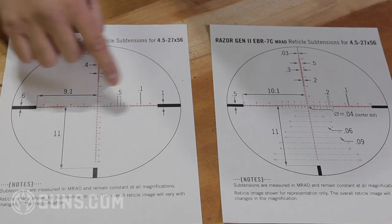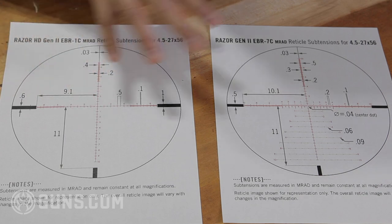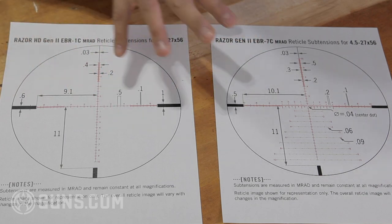Also, the hash mark spacing isn't exclusive to either reticle style. You can have a crosshair-style reticle with 0.2 hash marks as well. I'm just using these two to illustrate the difference.